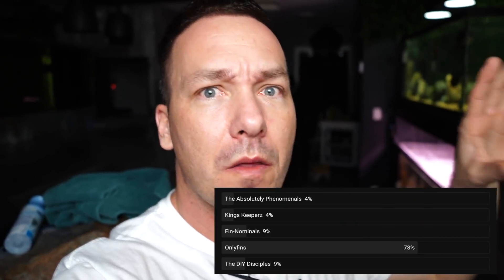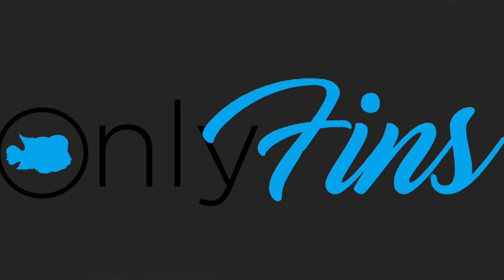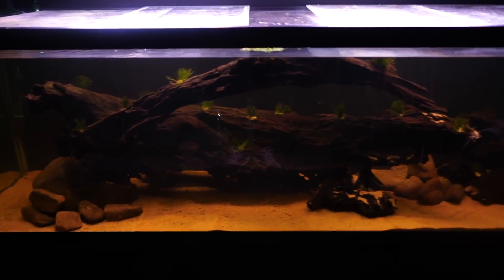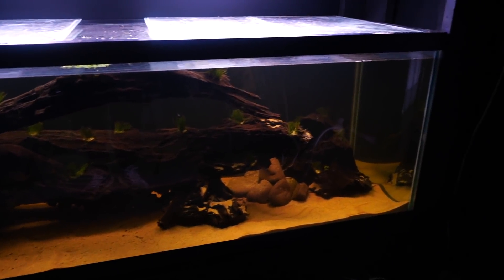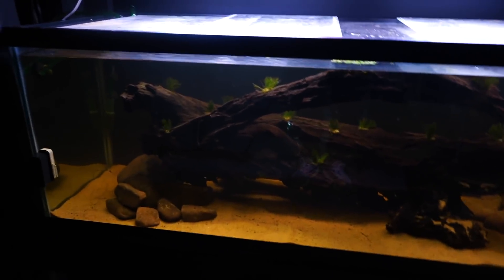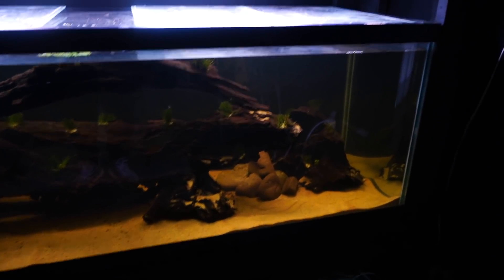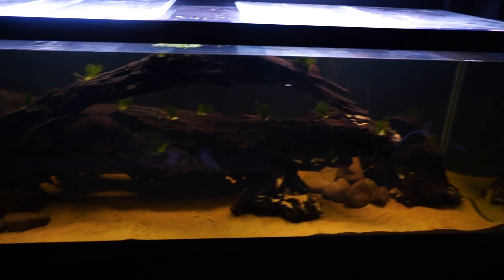On the topic of voting and getting more involved: I let the channel members — you can join by clicking that button right below this video — come up with names for themselves. We took the top five and let them vote. Fair warning: if you decide to join this channel, you're going to be part of the 'Only Fins.' The hobby needs to be fun, sometimes funny, and surrounded by like-minded people with the same interests. I'm very grateful to have a viewership like you guys.